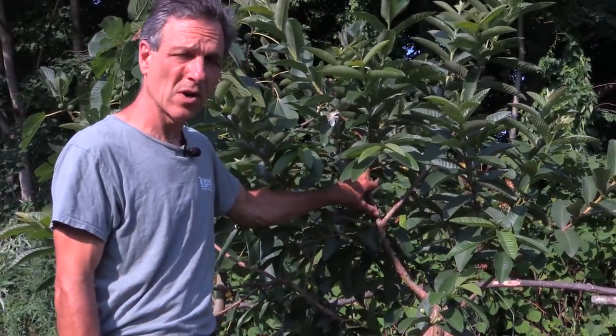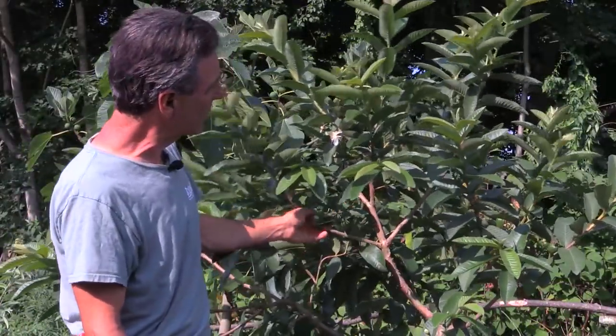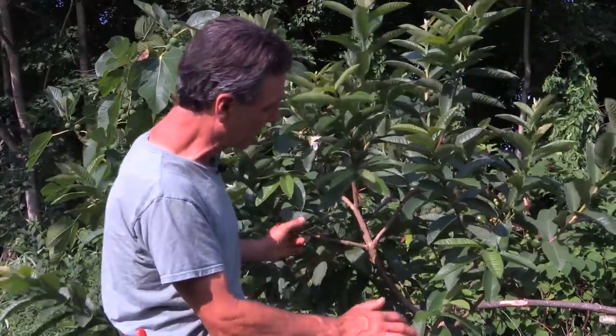Their root systems are very strong. We really don't have any problems with root rot. In growing them, this is a plant that has a central leader to it.